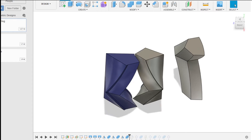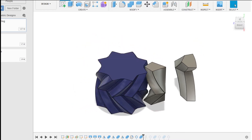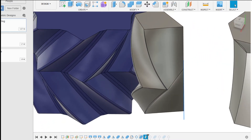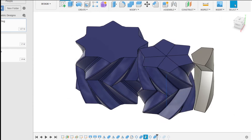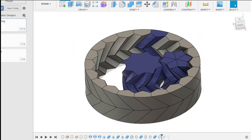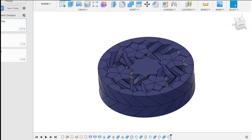I combined them to make solid bodies. Then I made a circular pattern and combined those as well for each of the gears. You can see I made the axis along the planet gear to then create a circular pattern around, and then combined to make one solid body. Then I did the same thing for the outside, and patterned the planets as well.